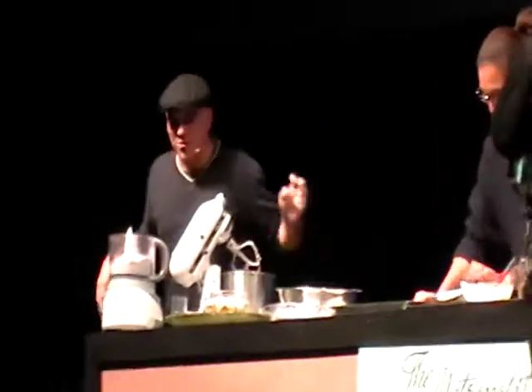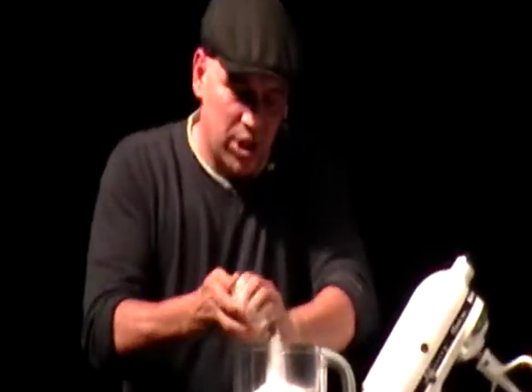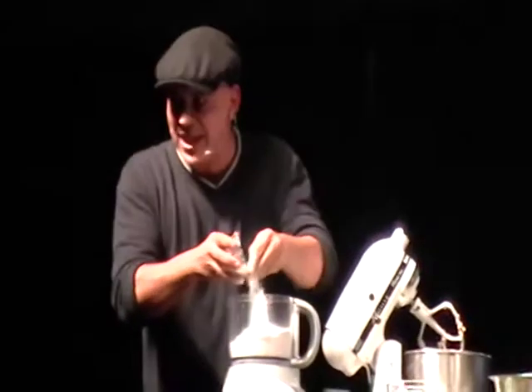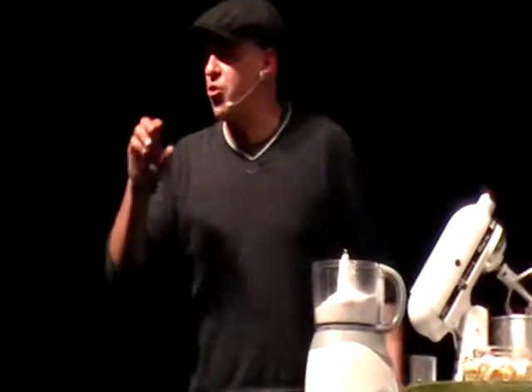I'm going to put the flour in the mixer. I'm going to put some kosher salt in the mixture, and I put a little bit of sugar in this, too. Because I like sweet, salty, fatty. Those are flavors that I really like together.